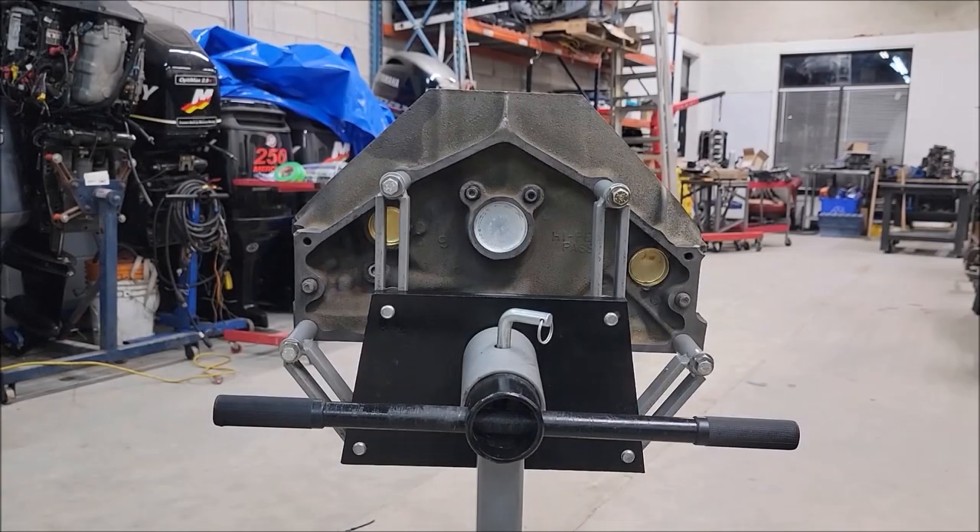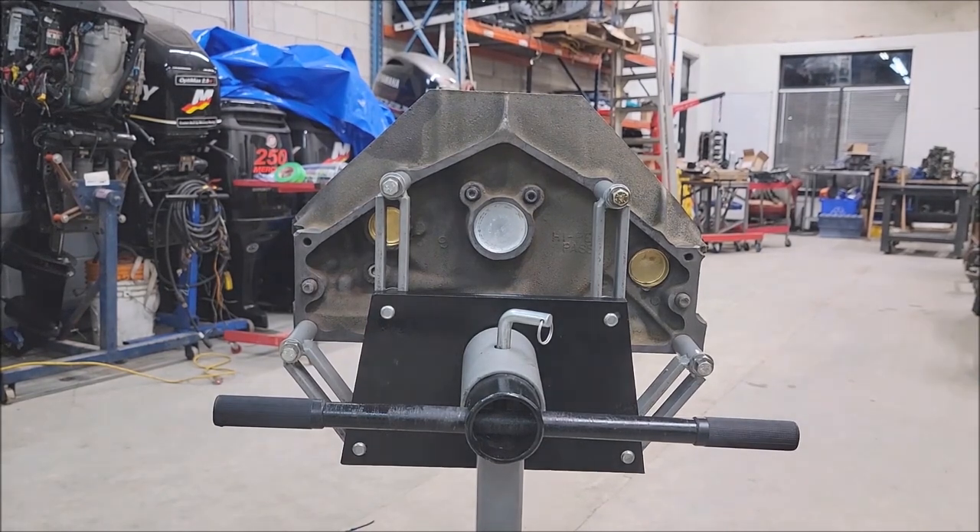I also want to point out the way I have the engine stand set up for now — this is just to make it easier. I'm a little bit taller, so this will make it easier for me to spin and clean the engine. But once I get to assembly, I'm going to balance this a little bit better because it might be a little difficult to turn or kind of top-heavy. We don't want the engine turning on its own when we're trying to put it together.